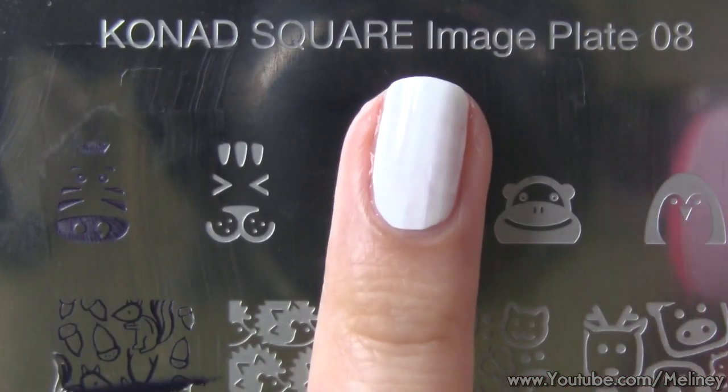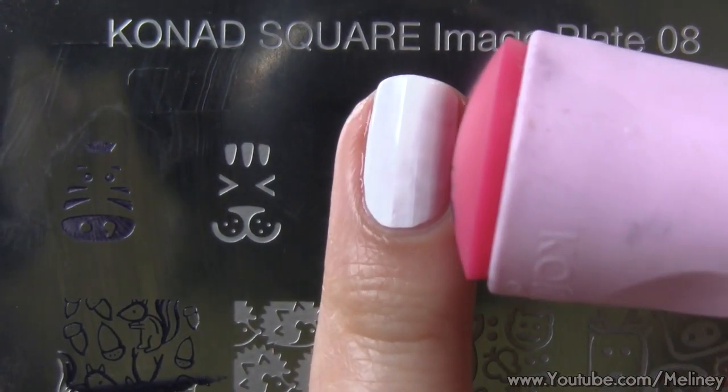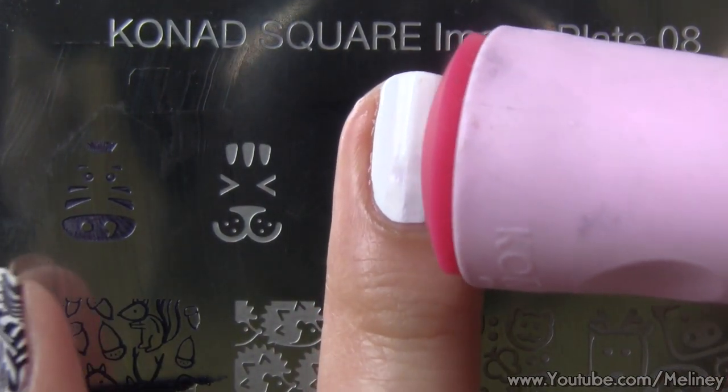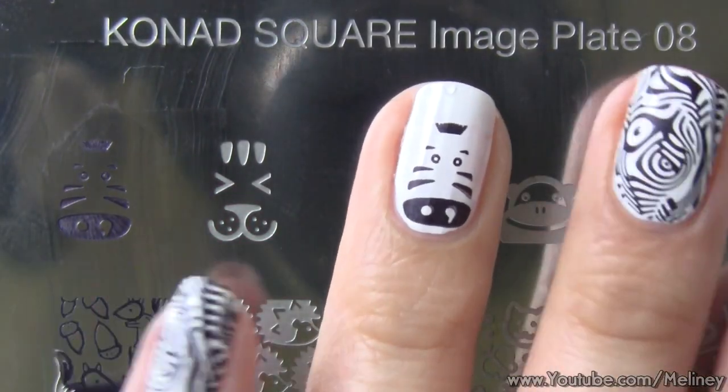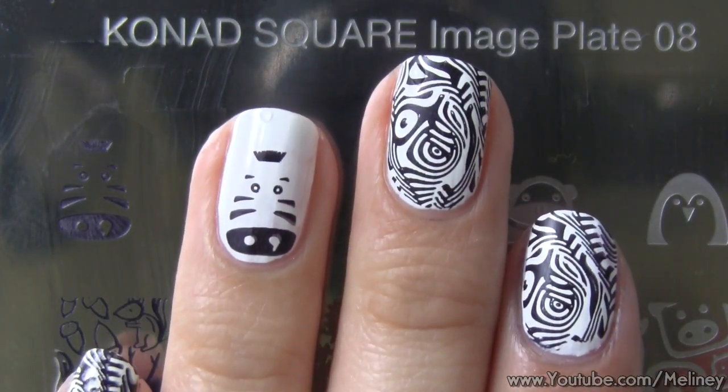For the accent nail, I decided to use the cute little zebra head on the top of the plate. I like how one of the nostrils is a comma — so cute! If you have shorter nails, you can stamp it in the middle of the nail, but if your nails are a bit longer, stamp it near the bottom and I'll show you how to create a French tip to fill up the area on top.